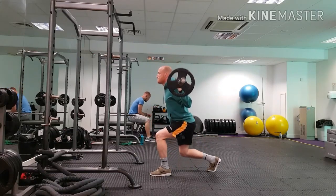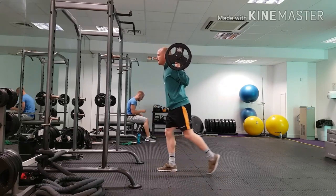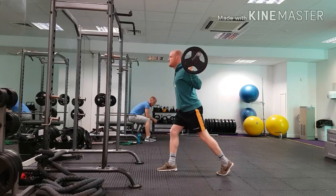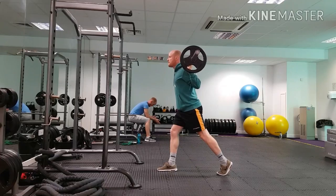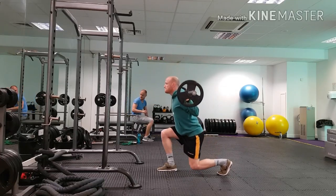As we drop our weight, we're thinking about sinking our hips straight down — not letting our weight shift forwards or backwards, but dropping straight down. Imagine it as if you're dropping into a box. Our descending knee will come to about an inch off the floor.